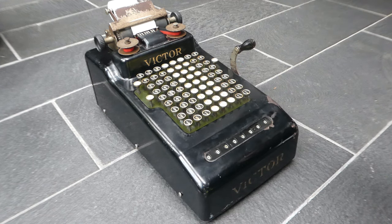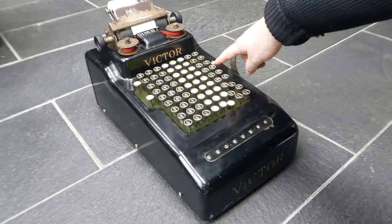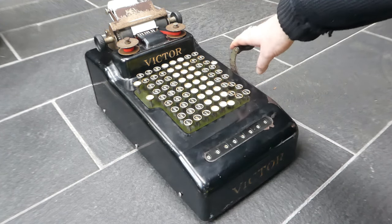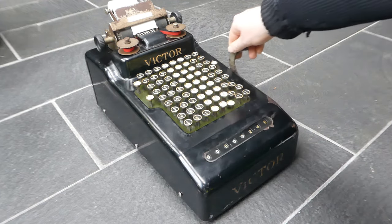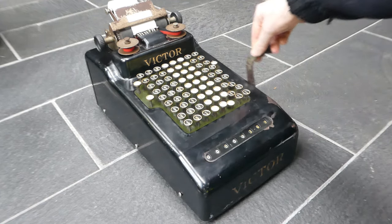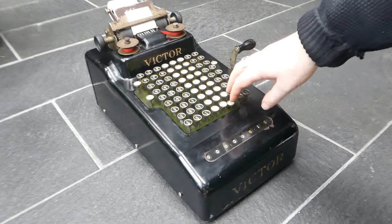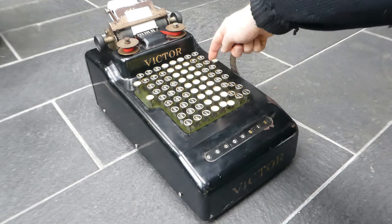The repeat button is for if you want to add the same number several times. You can lock this repeat button down and now the keyboard will not be cleared when you pull the lever. So I have now multiplied this number by five. You can release the repeat button like this.